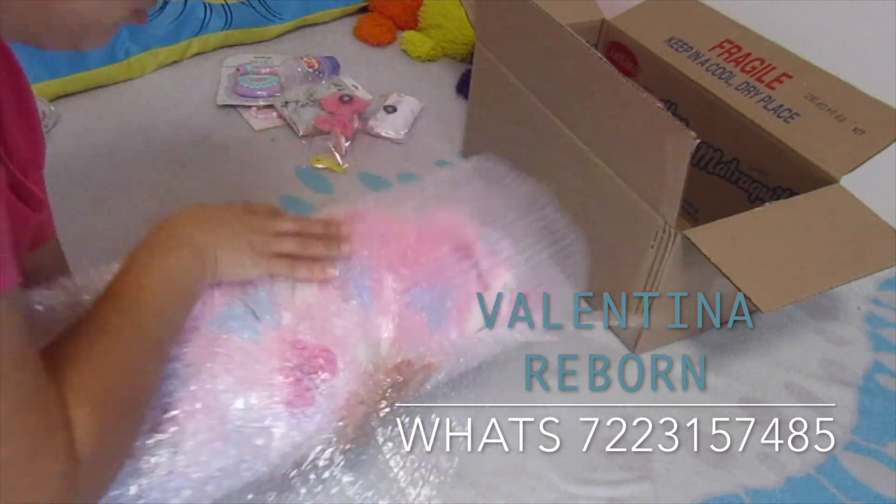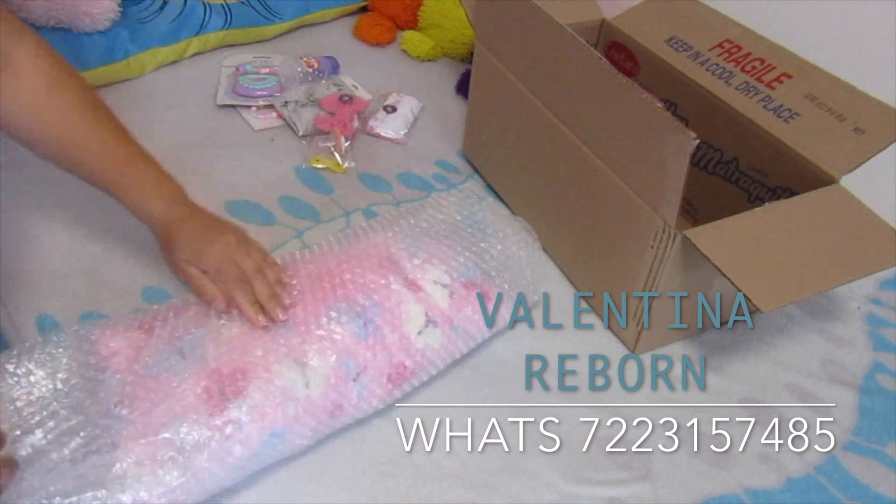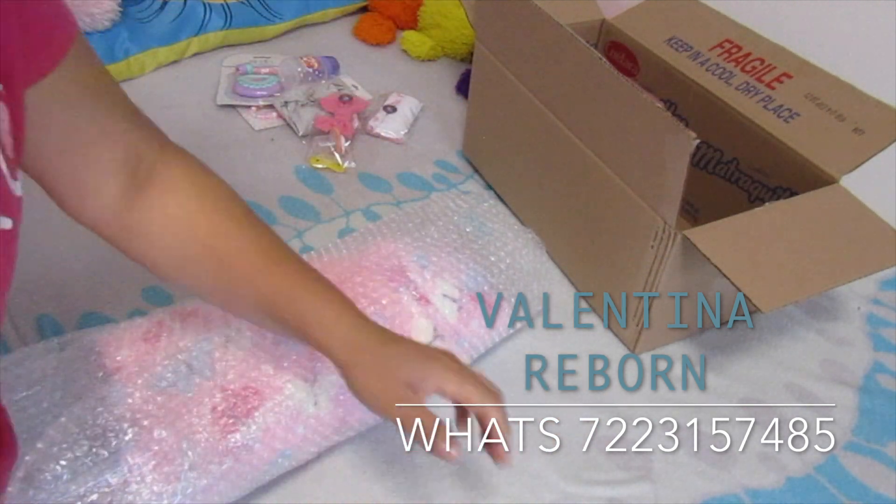Ya que está bien envuelta, le vamos a poner un poquito de cinta para asegurarla.